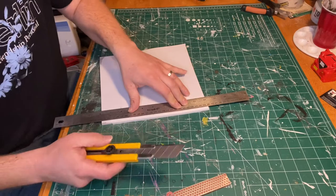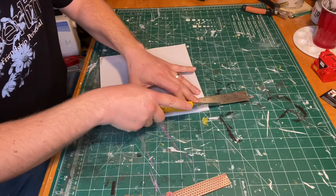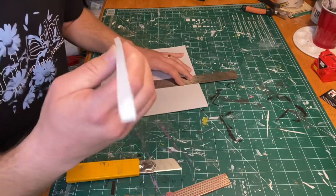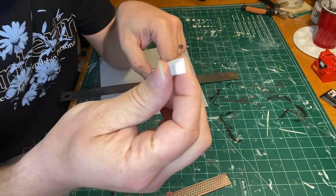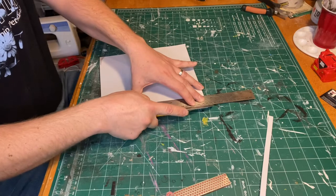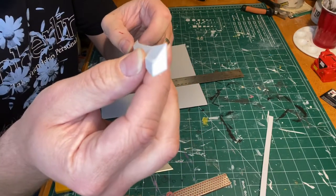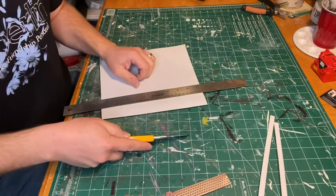Let's do a 45-degree angle, always keeping the edge of the blade in contact with the ruler as well as the tip of the blade on the mat at all times. Push down on the ruler with your other hand — there are a few things going on at the same time, but with practice you can get the hang of it. And there's a nice 45-degree bevel right there. You can even do a more extreme cut.